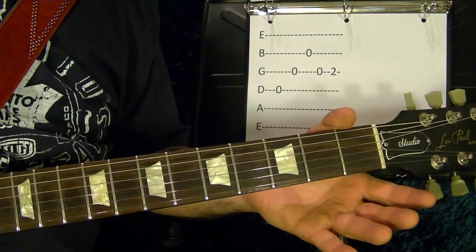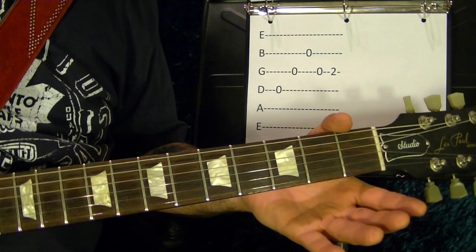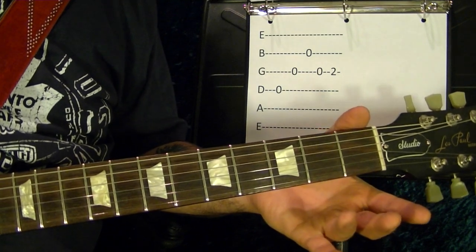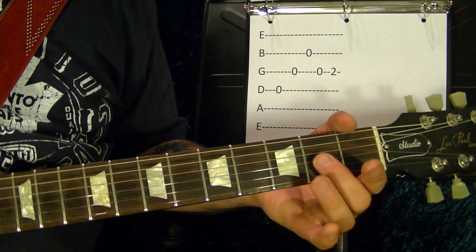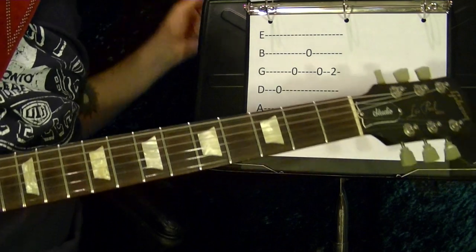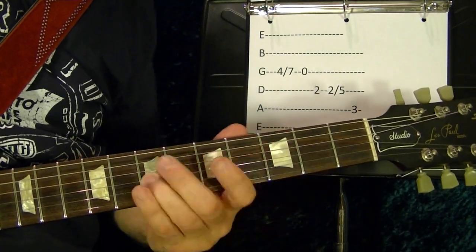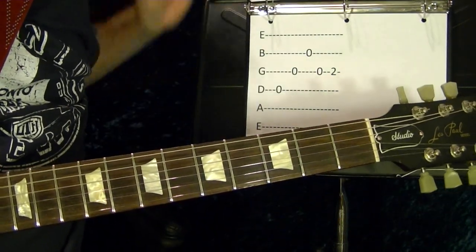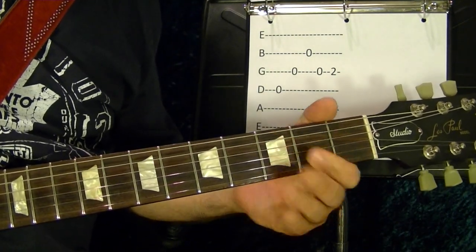And the next part is this: fourth string open, third string open, second string open, third string open, second fret, third string. Then go back and play it again. Then it all repeats.